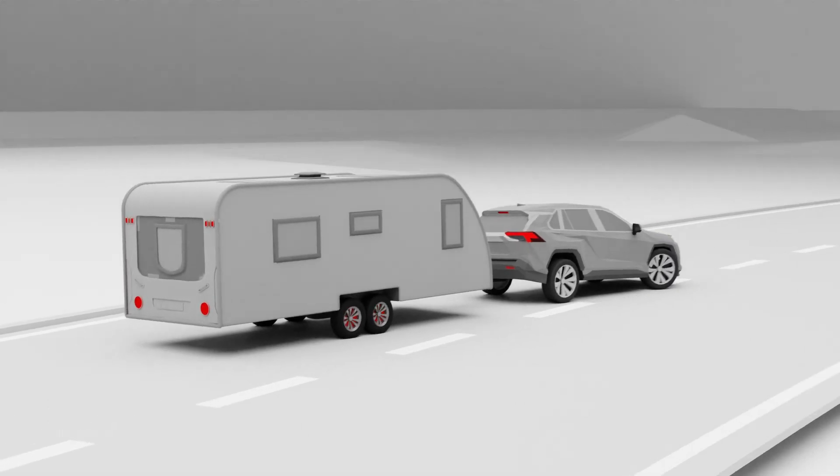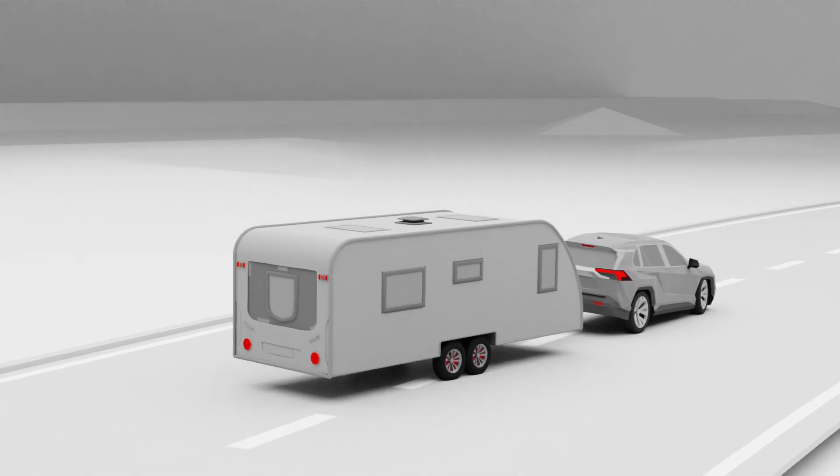In a reactive situation, the ESC applies braking to the caravan independent of the tow vehicle. This slows down the caravan and tow vehicle and stabilises the combination.